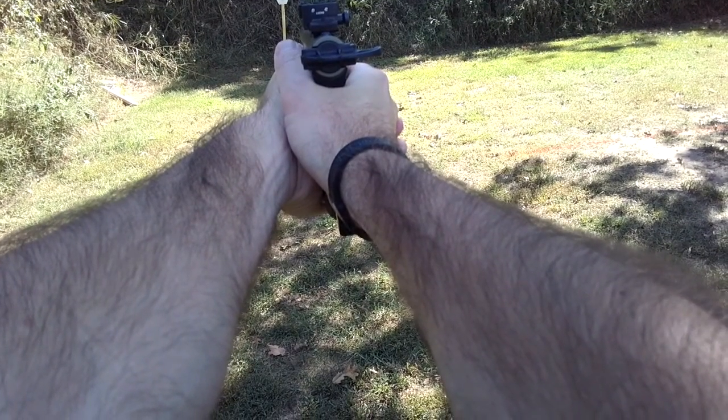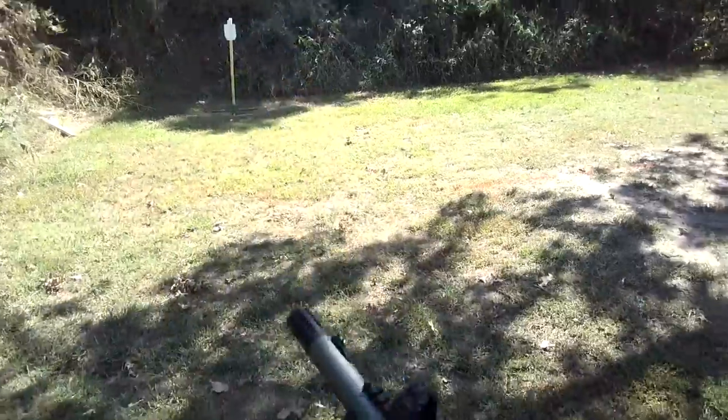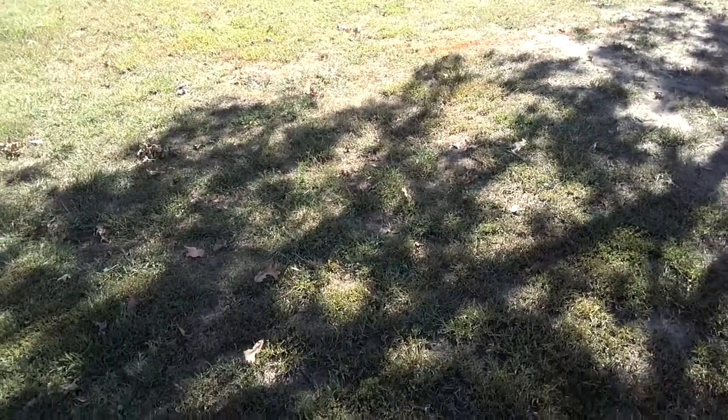The danger with these triggers is if you over-adjust or remove too much pre-travel, the trigger will not reset when the bolt cycles.